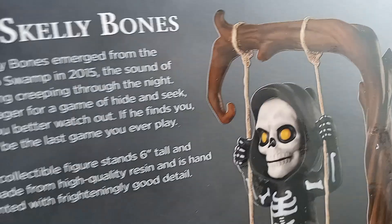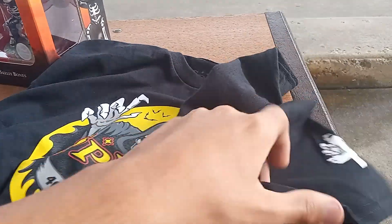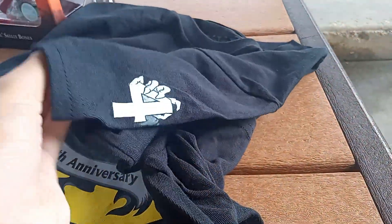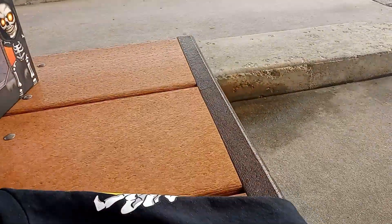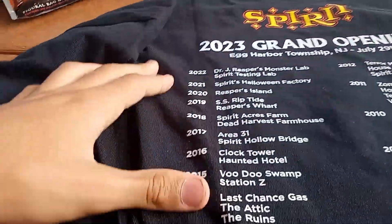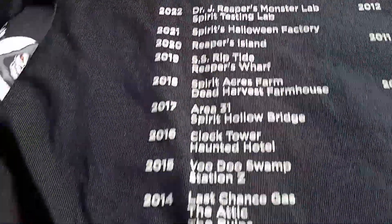Finally, it comes with this shirt — Spirit 40th Anniversary. It has Jack the Reaper holding a big '40' on the side, and on the back it has all of their themes. It's essentially the same as last year, just with Reaper's Monster Laboratory added.